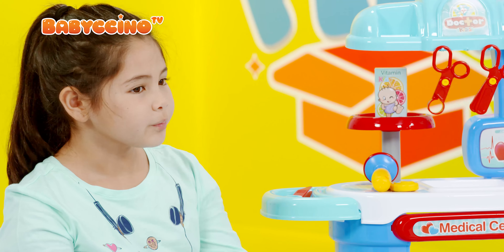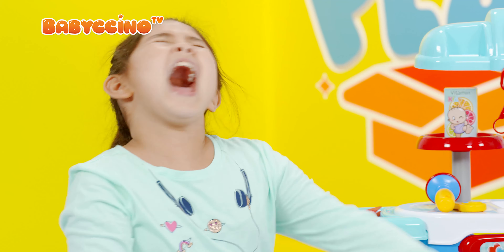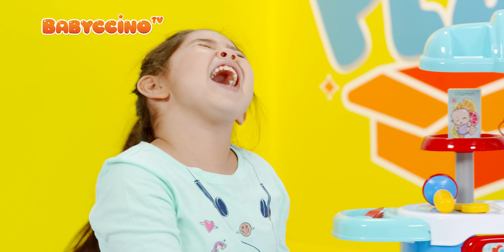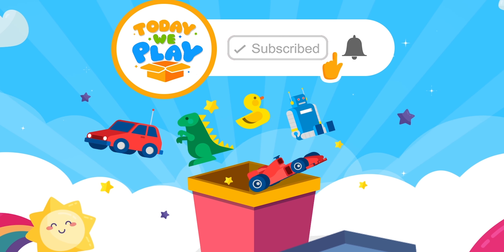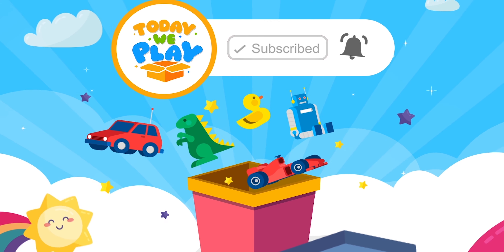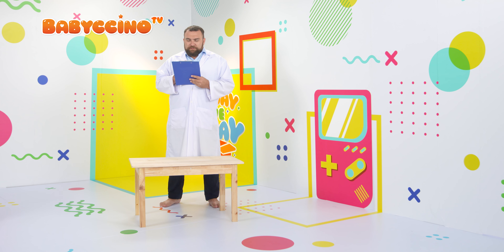Take that. And then don't worry, I have one more thing for you. Ah-choo! Ah-choo! Oh. Ah-choo!